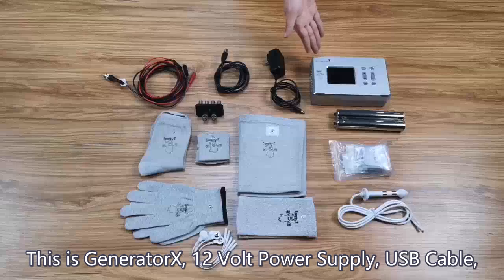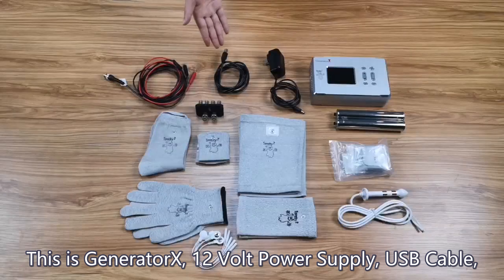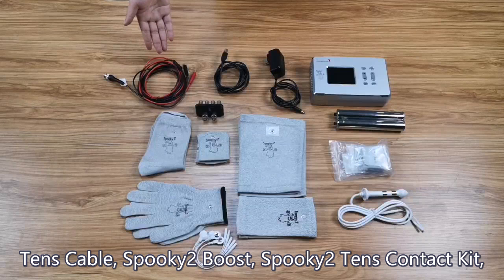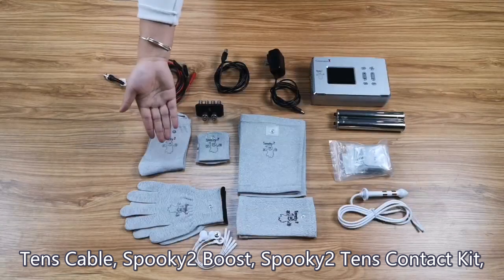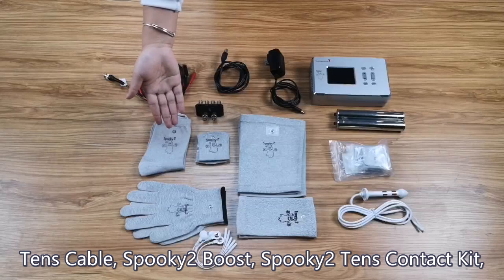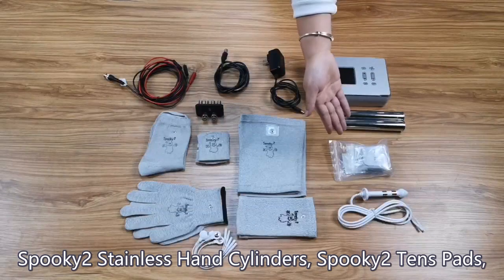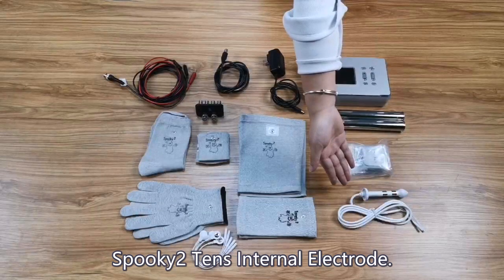This is Generator X, 12-volt power supply, USB cable, TENS cable, Spooky2 boost, Spooky2 TENS contact kit, Spooky2 stainless hand cylinders, Spooky2 TENS pads, and Spooky2 TENS internal electrode.